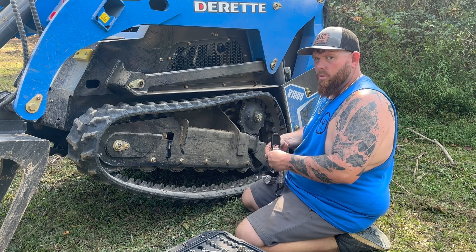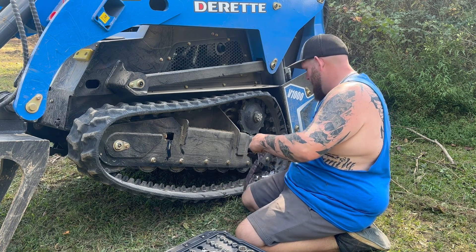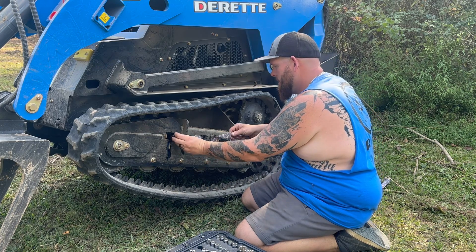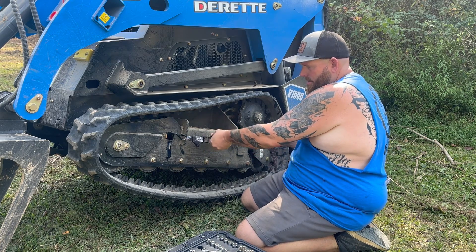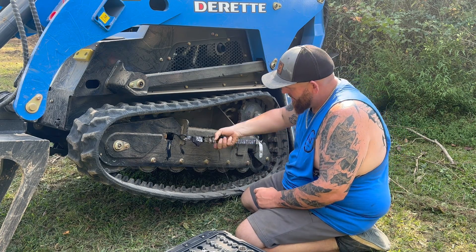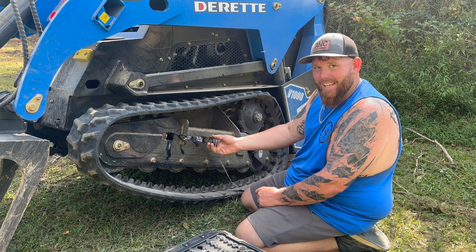Just a random piece of angle iron laying here in the yard. Now watch the grease come out.